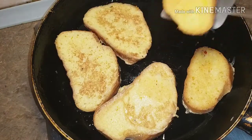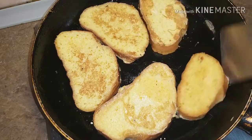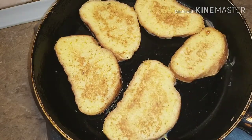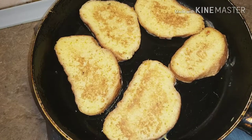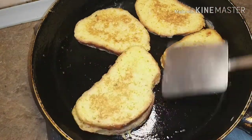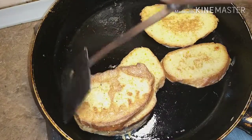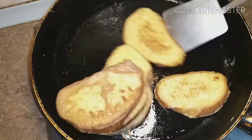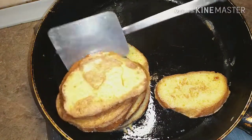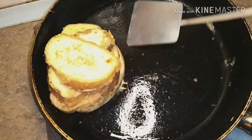Then take them out of the pan and serve. You can eat this bread with tea, coffee, or anything you want. You can also add some sausages on the side when serving. This is basically all about the recipe — it is very easy and simple.